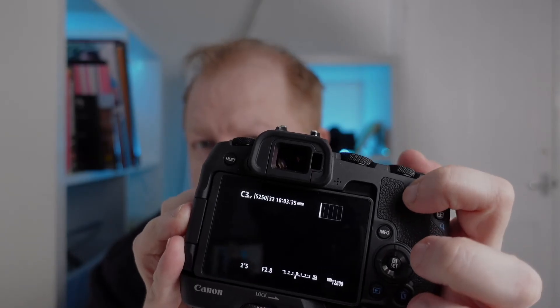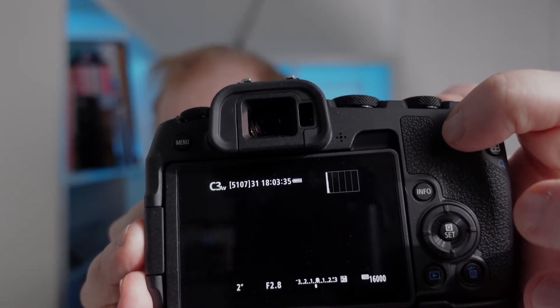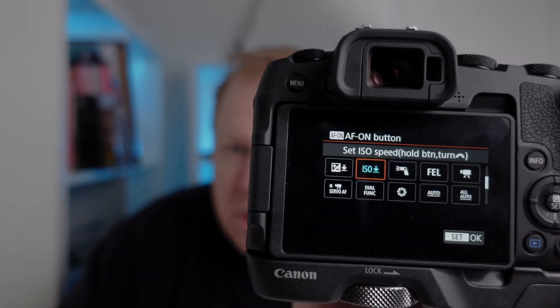This button is for ISO. So when I hold this down on the back with my thumb, I just turn the wheel and I can change my ISO. That AF1 button — that's the setting in the menu that I'm changing.